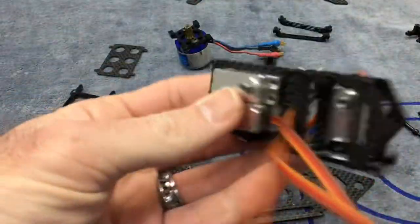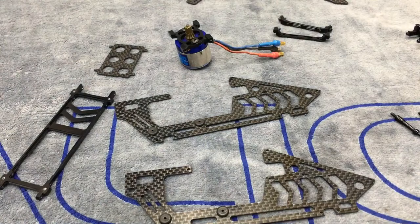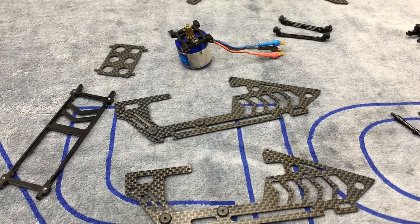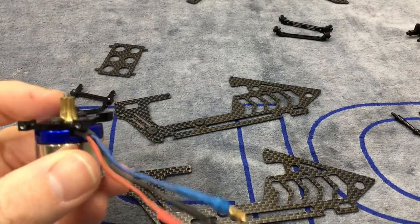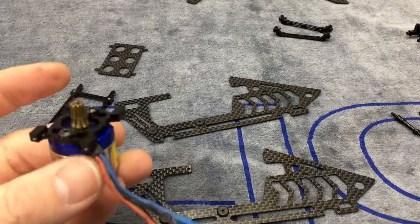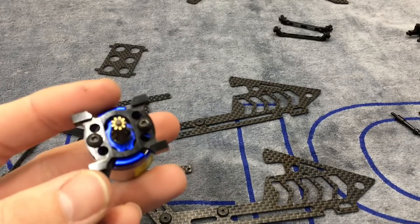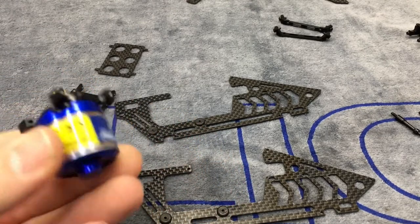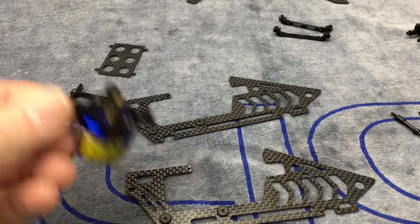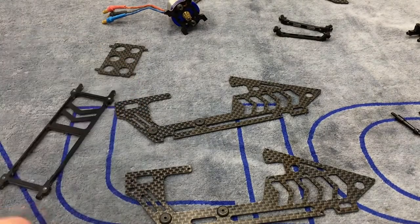We're done with the upper part of the frame. Servos are mounted, everything is tightened and Loctited down. Set that aside. Now it is time to start on the lower half of the frame. I went ahead and screwed my motor down — we're going to run a nine-tooth pinion. We Loctited it, flat side of the mount to your motor. If you're running a 230 motor it'll be a lot smaller; this is the 300X motor we were running in the old 230.